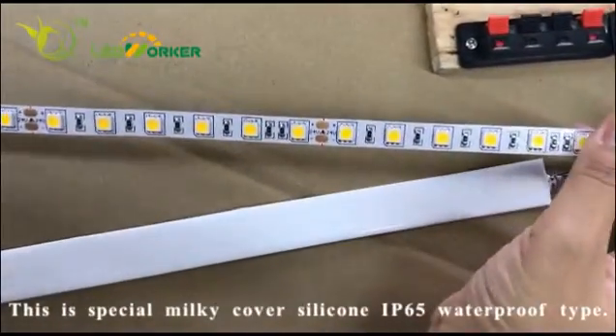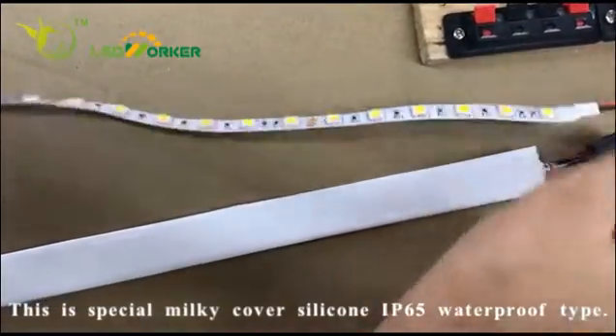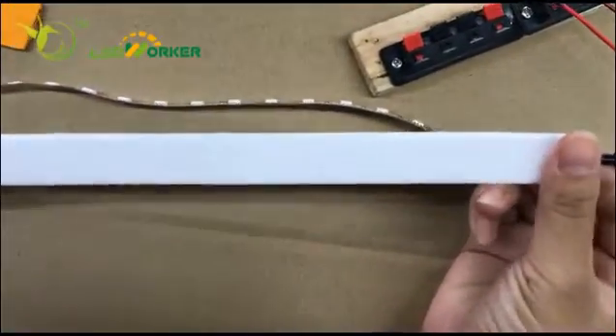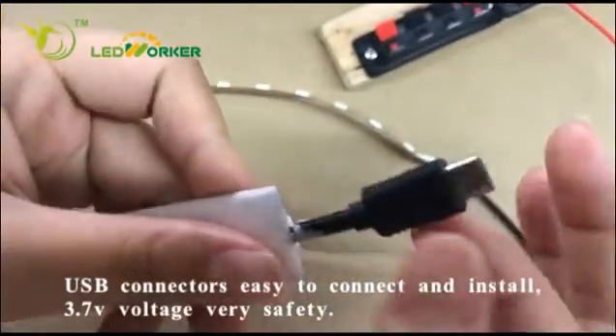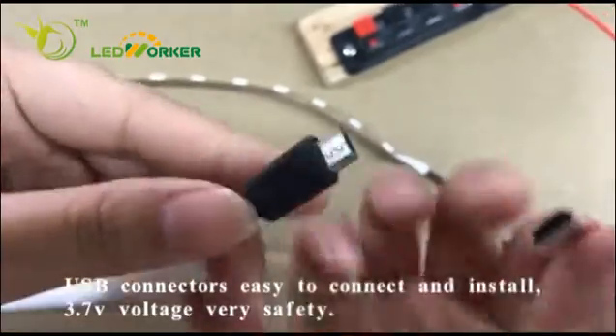This is the IP20 non-waterproof screwdriver. This is the milk cover special waterproof circular screwdriver. And we have all USB connectors in here. It is very easy for install and connect, as you can see.